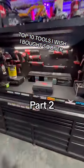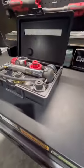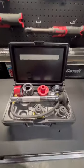Top 10 tools I wish I bought sooner. Number two is going to be this cooling system pressure tester. These pressure testers are so useful, it's almost unreal.